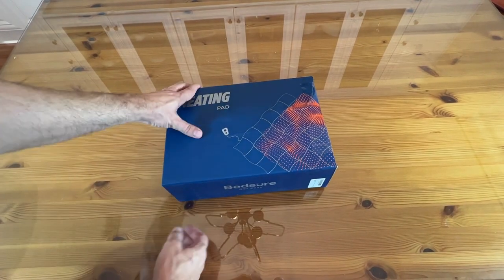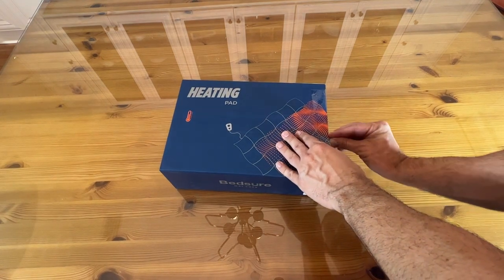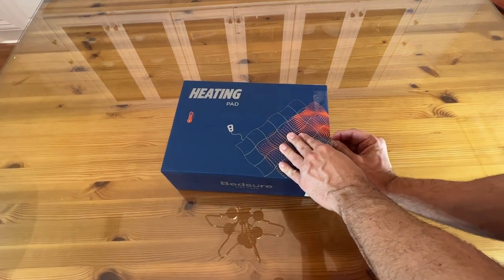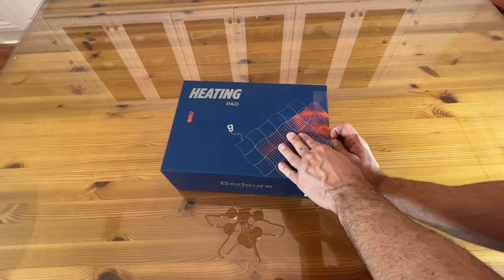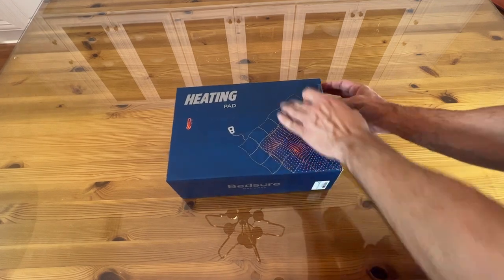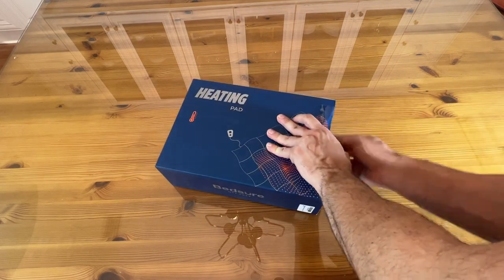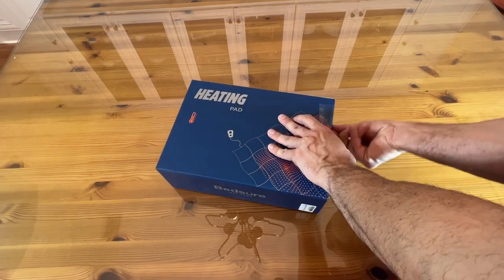Now we're going to look at this heating pad. It's from Bedshire — Get Cozy. This one is great for your neck. Bedshire's been in business for a long period of time. By the way, this is a sponsored video. They're just making great stuff for you and me. If you're looking for something that's really going to make a difference on your neck, this might be the one for you to try out.